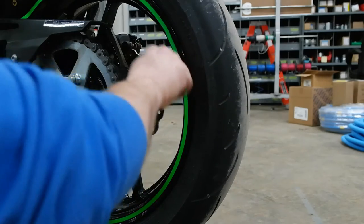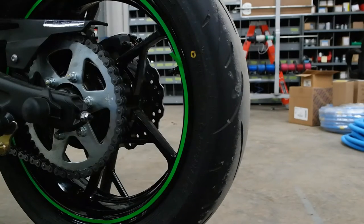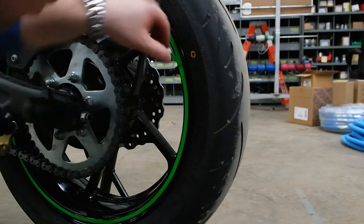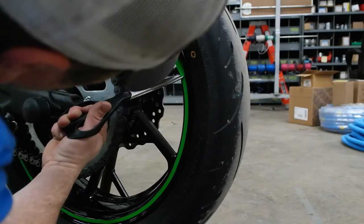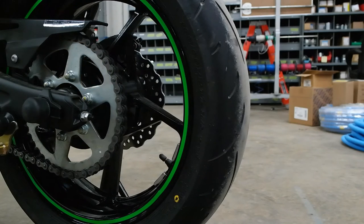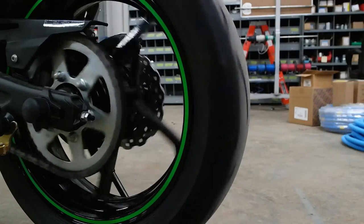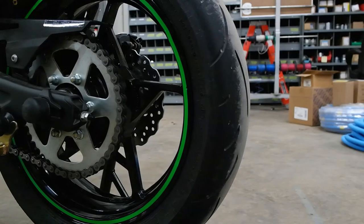I got a little bit of an egg shape there but it's alright. I need to trim this side off. Not too bad - let's do the other side.